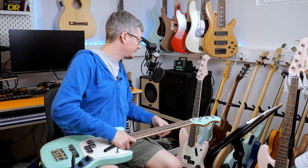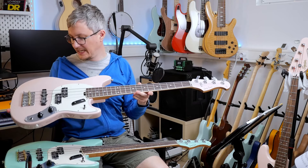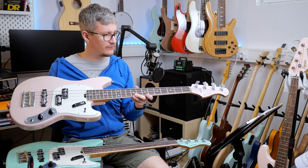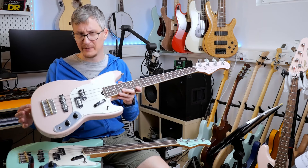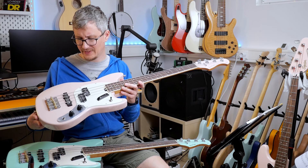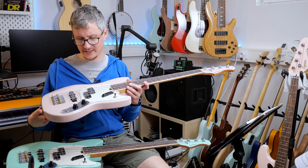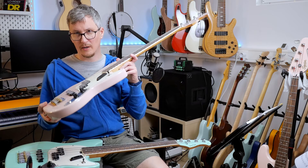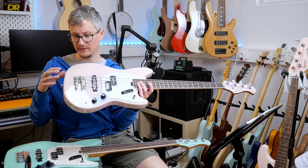I like the sound of the bridge pickup very much. It's not as bright as on the PJ. I think the short scale combined with the bridge pickup is really nice sounding. It's also cool if you dial the tone back a bit in this position. The P pickup solo has quite a bit more low end.